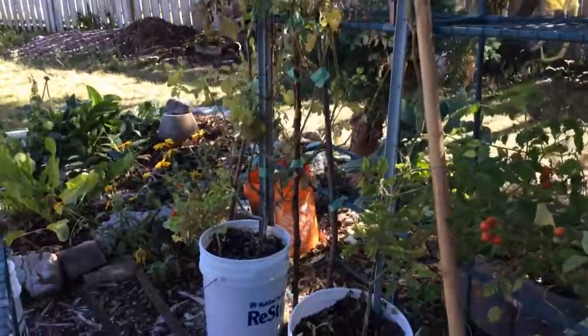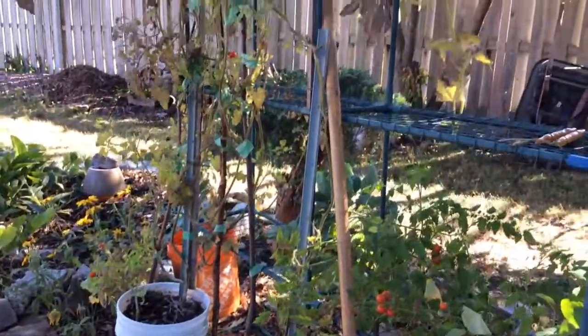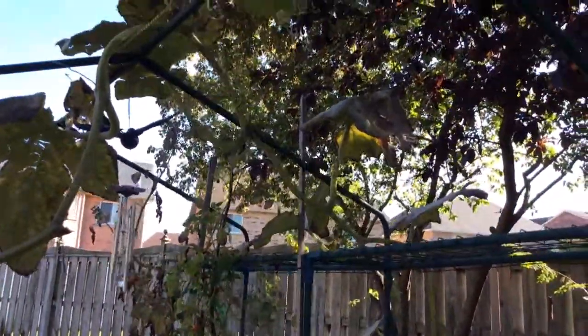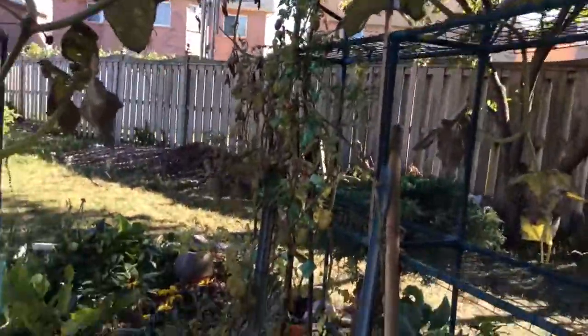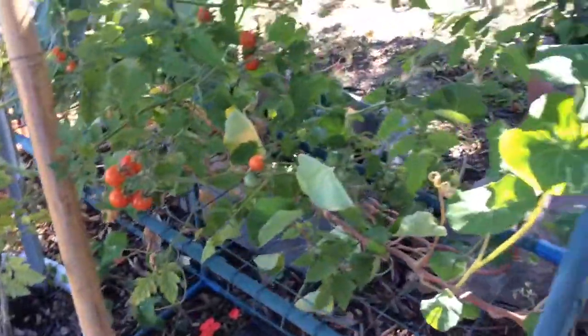These are my cherry tomatoes that we started in the kitchen in December and they're about seven feet tall, maybe a little bit taller. I should have measured them and they're still giving off fruit even though it's the middle of September now.